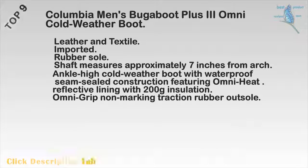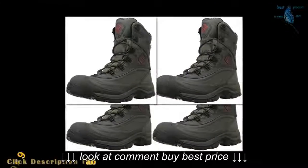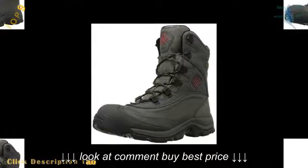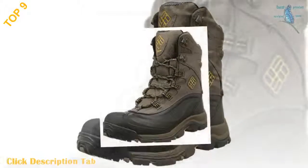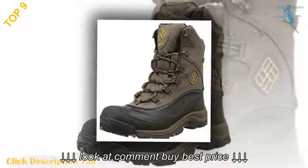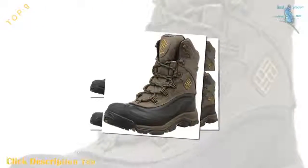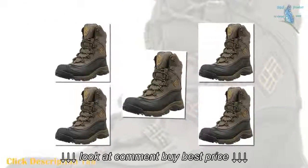Top 9: Columbia Men's Bugaboot Plus 3 Omni cold weather boot. Leather and textile. Imported. Rubber sole. Shaft measures approximately 7 inches from arch. Ankle-high cold weather boot with waterproof seam-sealed construction featuring Omni Heat reflective lining with 200-gram insulation. Omni Grip non-marking traction rubber outsole.